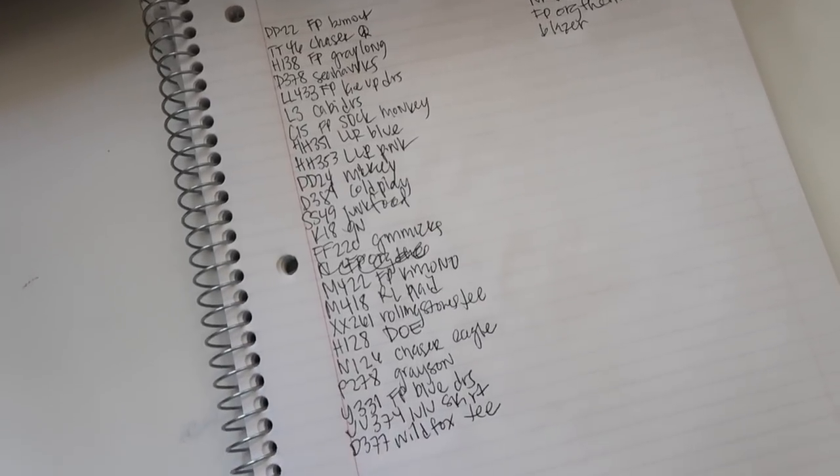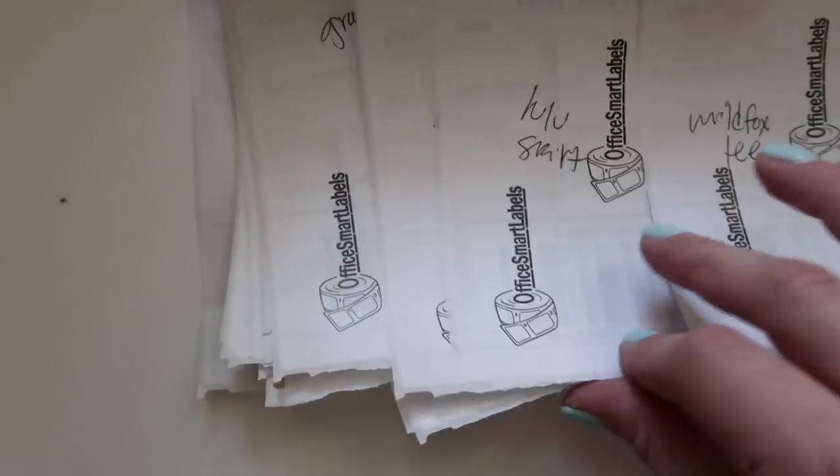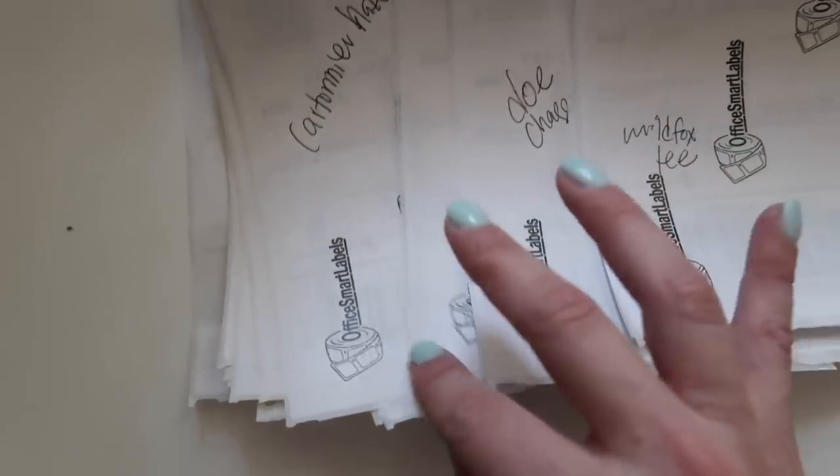I just wrote down here on the notebook everything that I need to pull from my inventory. As you might have seen, I was writing on the back of the labels the item number — that way I know which item goes with which label and it makes it speedy for me to package everything up. Now I'm going to pull everything from my inventory. All my stuff is stored in these bins; the bins are from IKEA. They have been discontinued so the striped version is no longer available. They are called the Pingla, for anyone that might still have a few in their store.